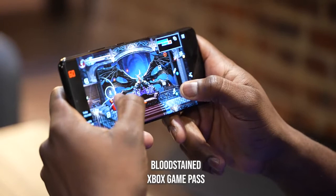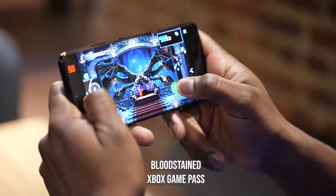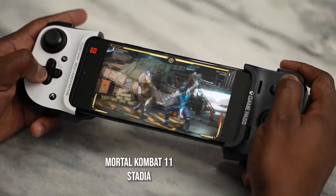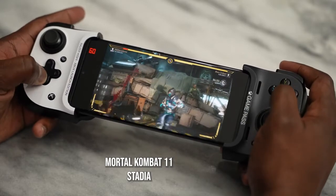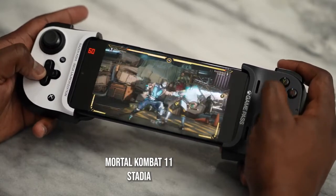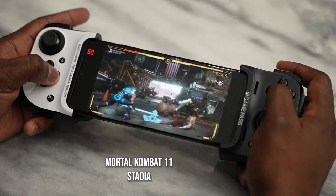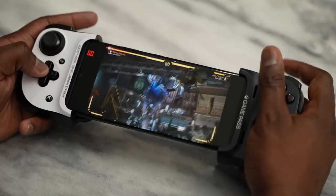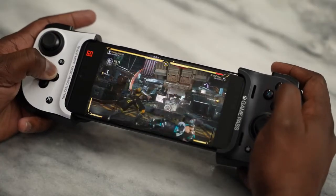Finally, for streaming services — Xbox Game Pass and Stadia both worked well. I played Bloodstained on Game Pass using touch controls and it ran really well. Stadia also ran great using the Razer Kishi controller. With streaming games, connectivity is everything, which is why Wi-Fi 6 and Wi-Fi 6E support on the Galaxy S21 Ultra is very important, along with 5G connectivity if available in your area.